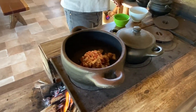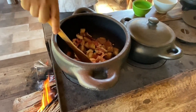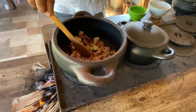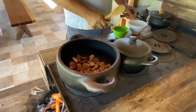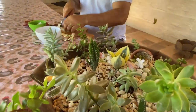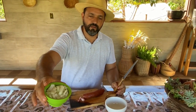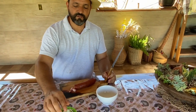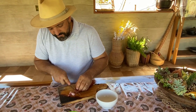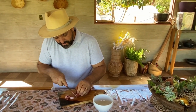Então, eu coloquei 200 gramas de toicinho e umas 200 gramas de carne. E aí nós vamos picar uma cebola média. Eu piquei a cebola — uma cabeça de cebola média. E agora eu vou picar uma calabresa também — umas fatiazinhas pequenininhas.